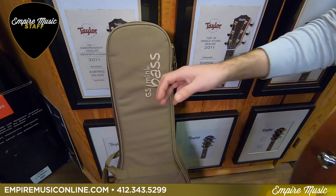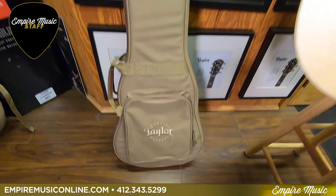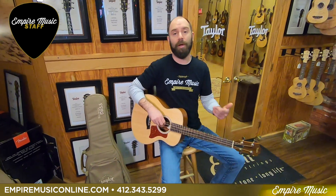Super cool case — it comes with kind of a hard gig bag. Really, really nice stuff. And we have these in stock all the time here at Empire Music.